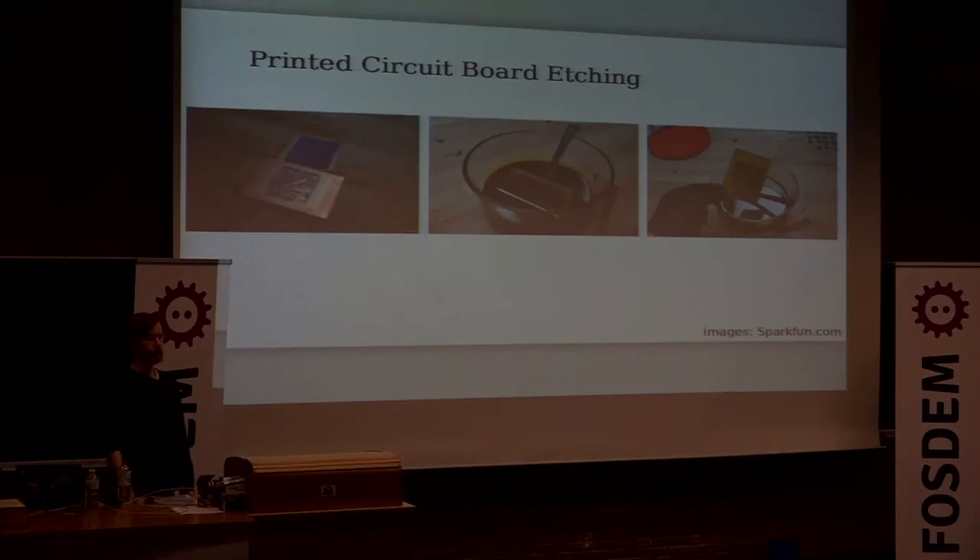As designs get more complex you probably want a printed circuit board, and you can still make this at home. You get a copper clad fiberglass board, and there are a few methods of getting your design onto it — you can use a lithography process or toner transfer using an inkjet printer. The important thing is to get the ink onto the copper clad board so that during the etching process it keeps those connections and gets rid of all the other copper, leaving just the connections you want.